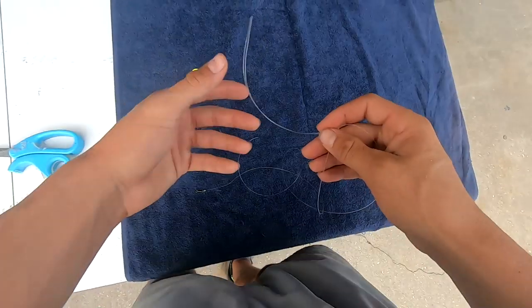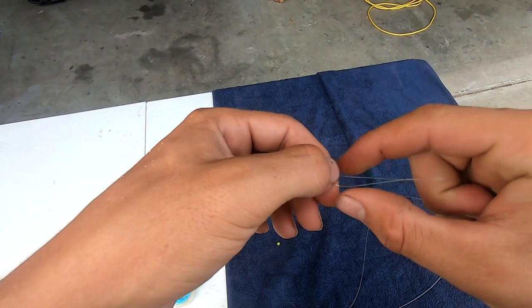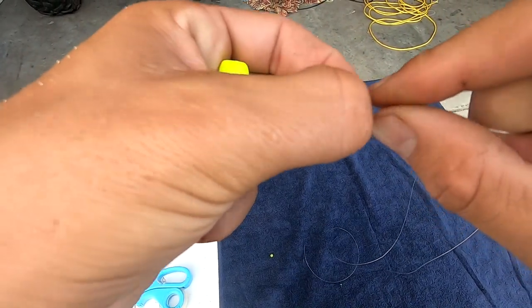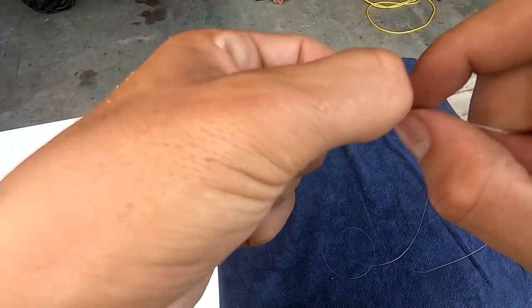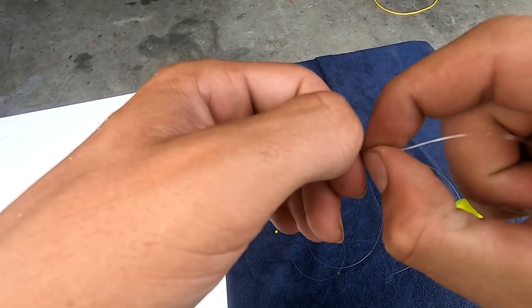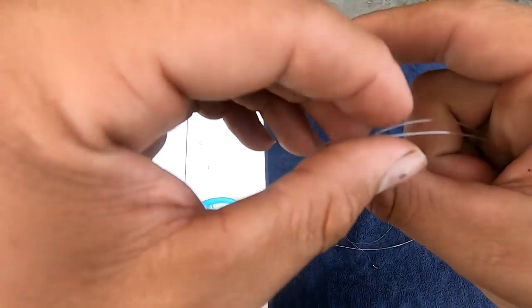We got that knot, cut off the tag end and leave just a little bit. Now we have the swivel right here, and we're moving down to the loop. You do not have to use a float — if you want, you can just go ahead and put on your hook. But I have this float from my buddy Justin, also known as Salty's Pompano Rigs. We're going to push the double line through the float like so, and if you want to add a little bead you can do that too.